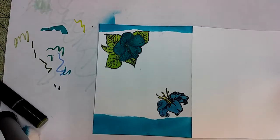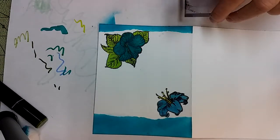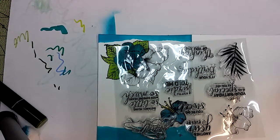Now I'm going to find my stamp block. This one's got a lot of sayings on it, and actually I think I got this off Amazon instead of Wish.com, but I've seen it on Wish.com too.